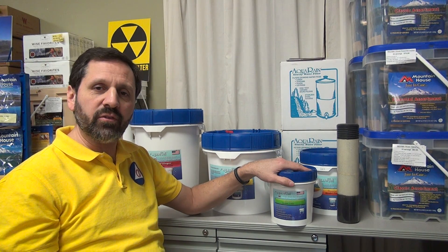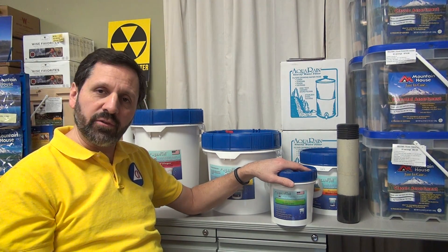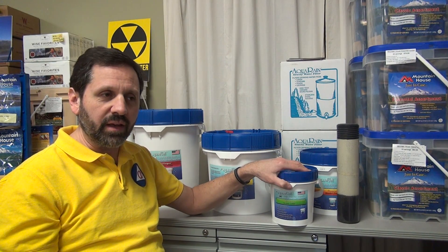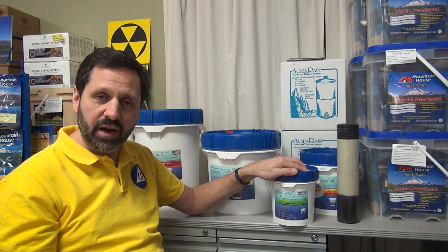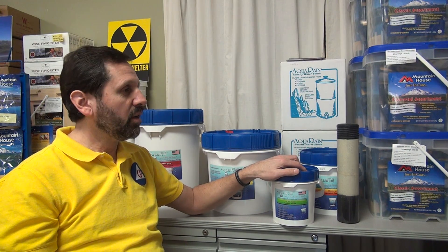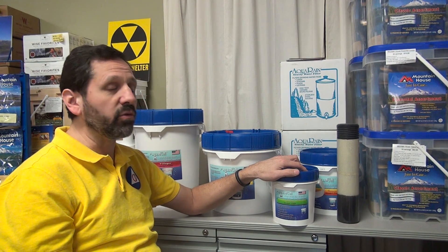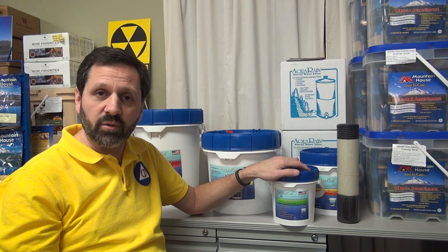The Aquapail is a rather unique system. Unlike a ceramic filter we talked about in previous videos, a ceramic filter cannot filter out a virus. In fact, none of the filters can filter out a virus. You can only kill a virus, or use a reverse osmosis system — which technically isn't a filter — or water distillation, which also technically is not a filter. So you have to be very careful about viruses.